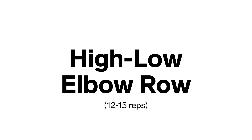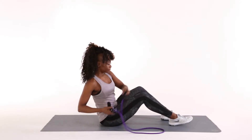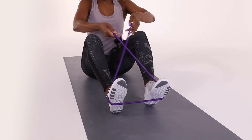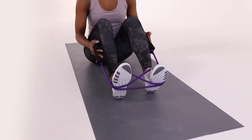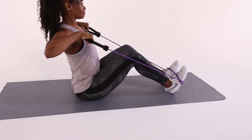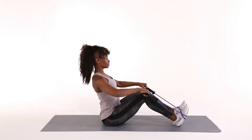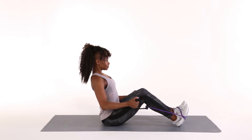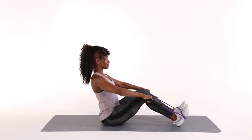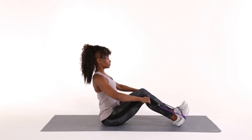High-low elbow row. From a seated position, take your feet hip distance apart and wrap the resistance band around the middle of your feet. Cross the handles and make the letter X. With shoulders over hips and chest lifted, bend your arms, squeeze your shoulder blades together, and bring your elbows up and behind you at shoulder height. Return to the start position by straightening your arms. Next, perform a low elbow row by pulling your elbows down and back at hip height. Repeat this exercise 12 to 15 times.